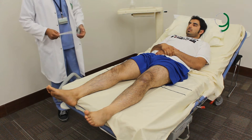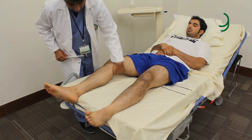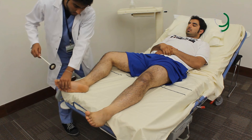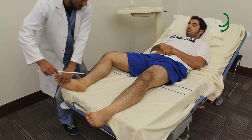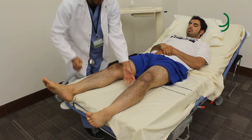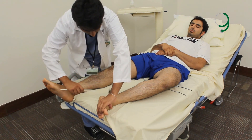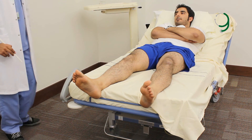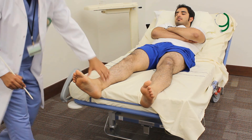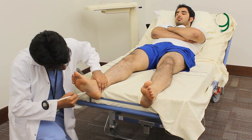The next reflex is the Achilles tendon reflex, or the ankle reflex. You flex the knee, and then dorsiflex the ankle and strike the Achilles tendon. For the other side as well. Next is the Babinski sign. You move the handle of the hammer along the lateral side of the foot.